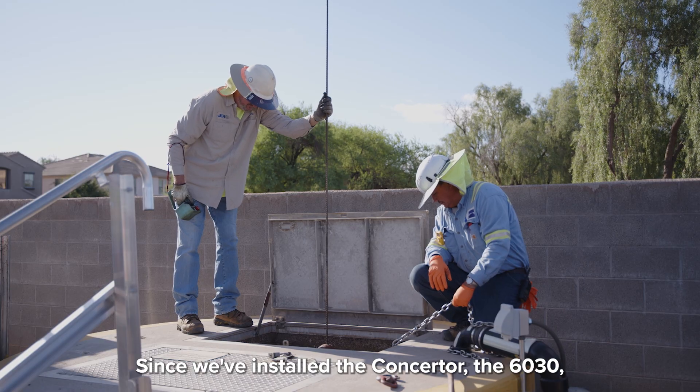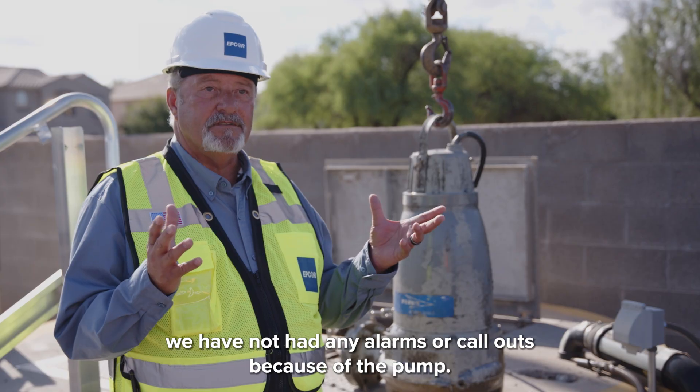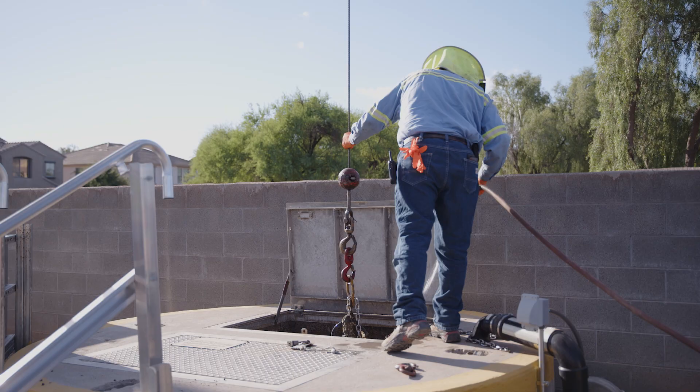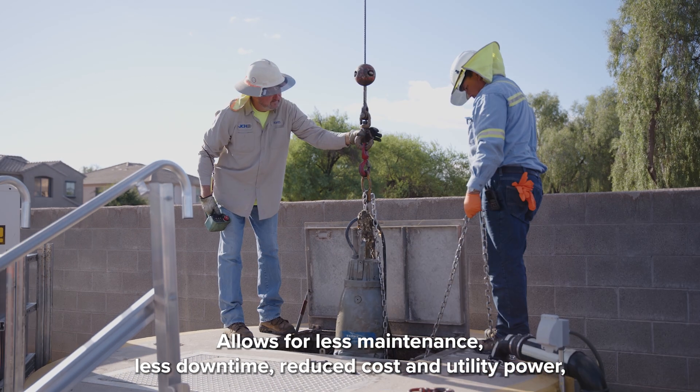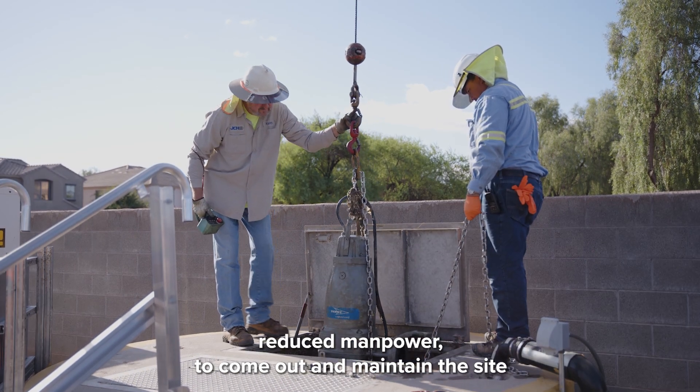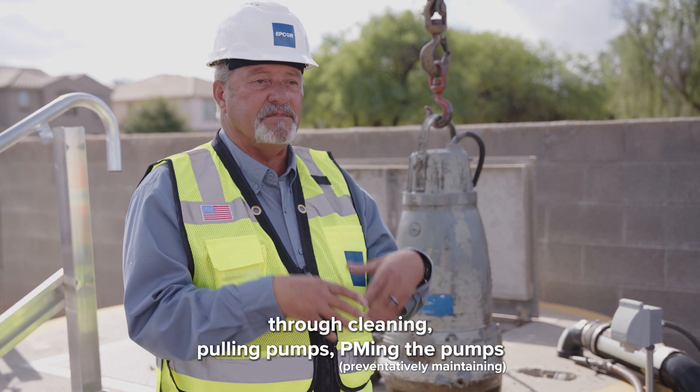Since we've installed the conserter 60-30, we have not had any alarms or call-outs because of the pump. It allows for less maintenance, less downtime, reduced cost and utility power, and reduced manpower to come out and maintain the site through cleaning, pulling pumps, and PMing the pumps.